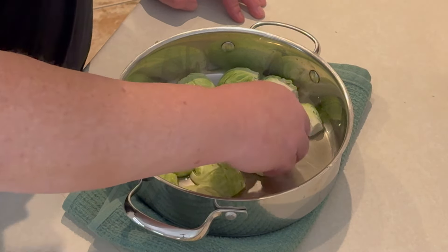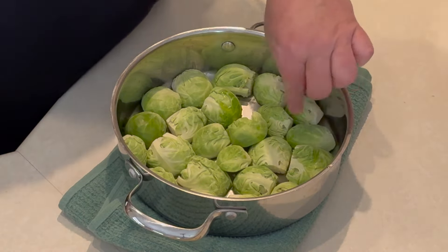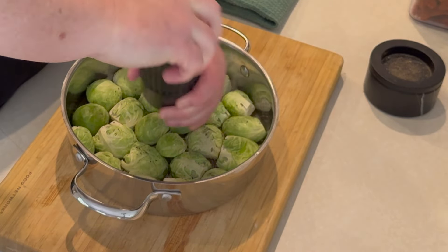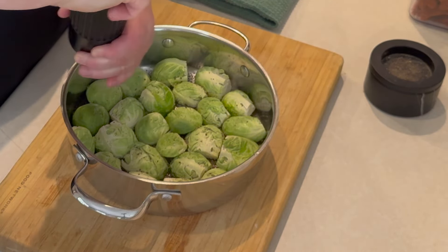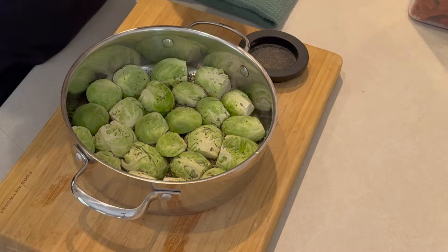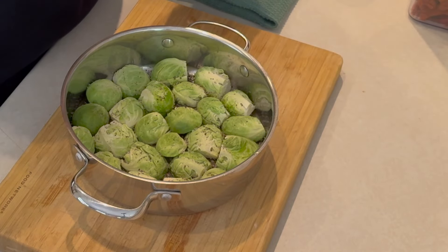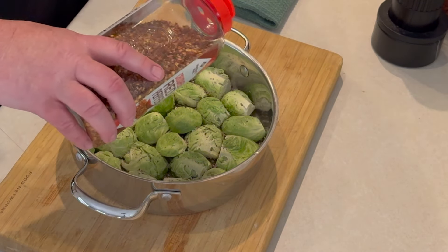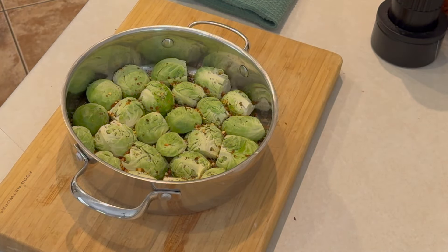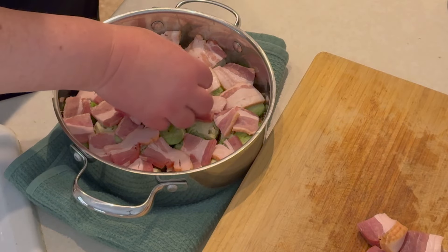Once we have all the Brussels sprouts in there, hit them with a lot of crushed fresh black pepper and a lot of salt. I'm also gonna add a little bit of red pepper flake just to kick it up a notch. If you're serving this to kids, I would probably leave out the red pepper flakes.